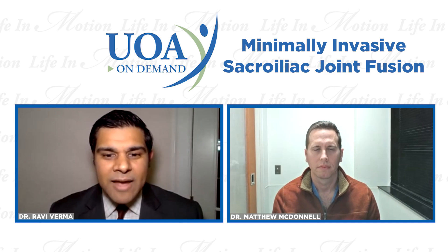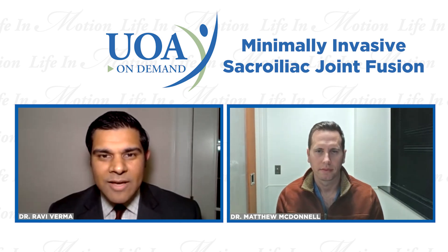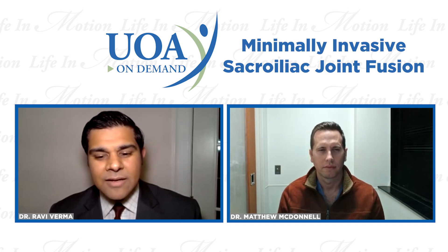Welcome to University Orthopedics On Demand. My name is Ravi Verma, one of the spine surgeons at UOA. Tonight, I am joined by one of my esteemed colleagues, fellow spine surgeon Matthew McDonald. And we are going to talk about a very new topic called minimally invasive sacroiliac joint fusion.